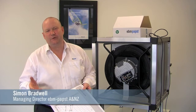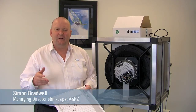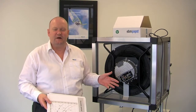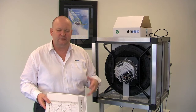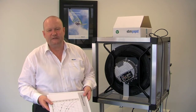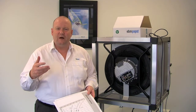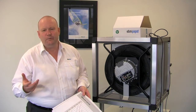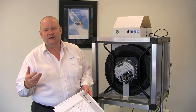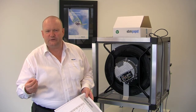Hello, my name is Simon Bradwell from EBM Papst in Melbourne. Today I'm in our training room with one of our mid-sized radial fans — second generation fans with Modbus — that we're setting up for controls training with one of our building services clients. Today I want to talk about handshaking control, and also review our EC fans, their speed controls, and the benefit of EC fan speed control without a variable frequency drive.